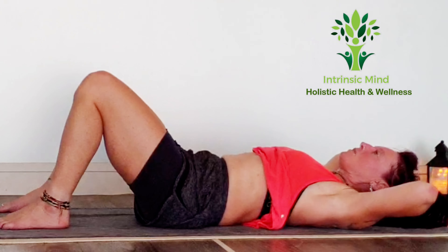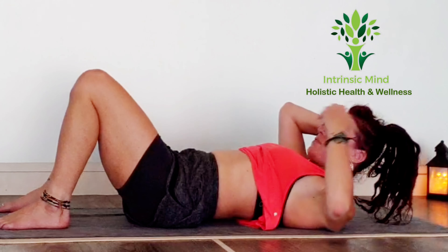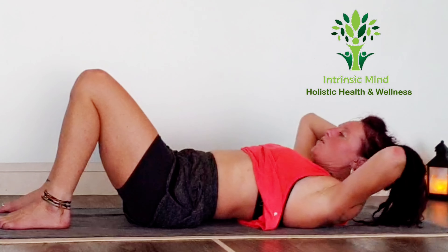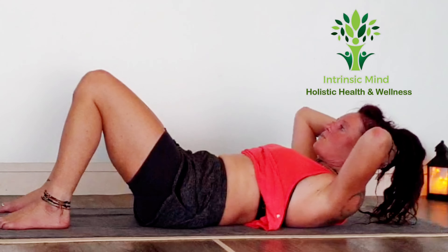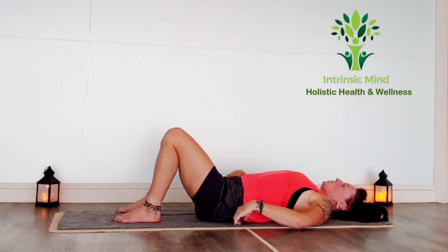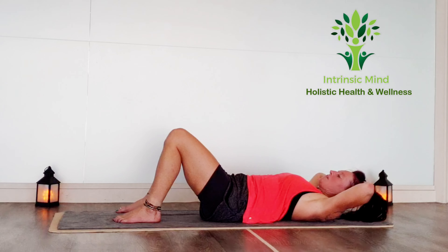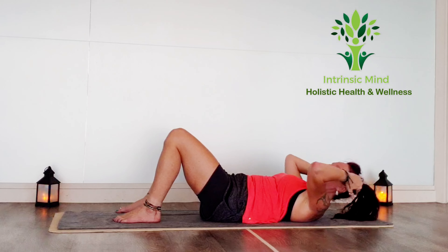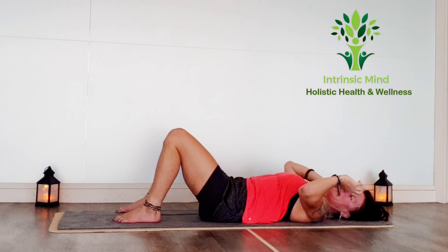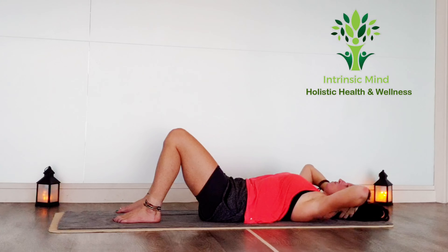Now what tends to happen here is people go inhale down and they'll arch their back, and then they exhale up with the arch in their back. You don't want to do that because you're not engaging the belly. We want to be pressing, tucking, and lifting from the centre of the belly. Try and keep that belly really engaged, that back pressed — and you're not pulling up with the hands, you're really lifting up from the power of your belly. You shouldn't even have to take your hands behind your head at all.